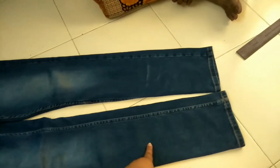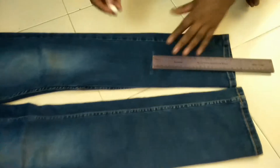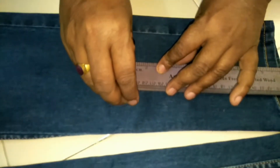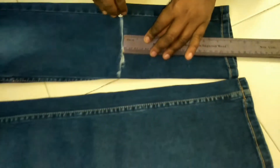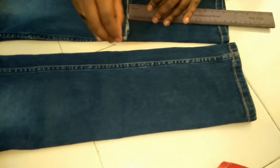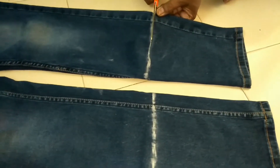Now let's not waste time and start the video because I am sure you must be excited to make these jogger jeans and just wear them since they are so in trend these days. This is the jeans I am using. I will measure the extra part which is more and I will make a line. This part is extra, but remember we are going to need this part, so I will just cut it and keep it aside because we are going to need it afterwards.